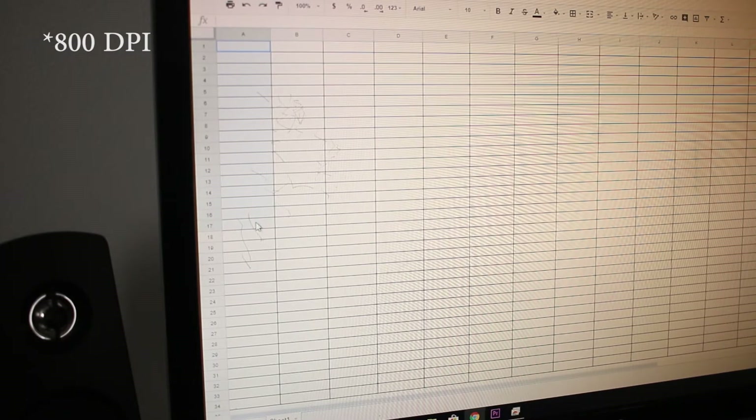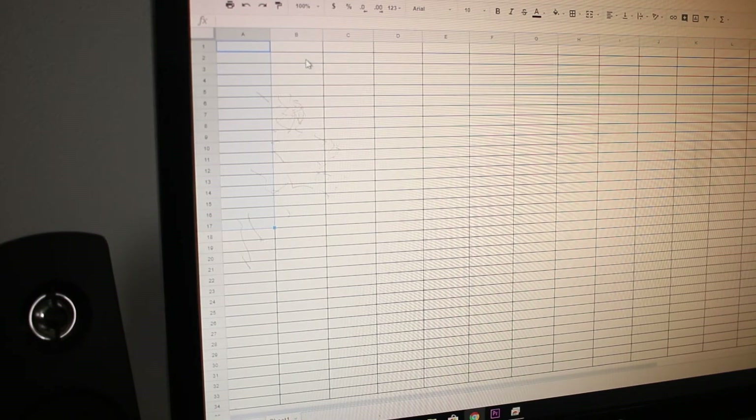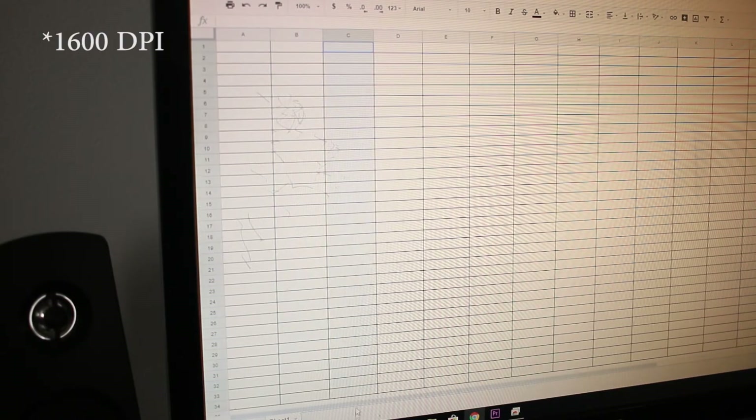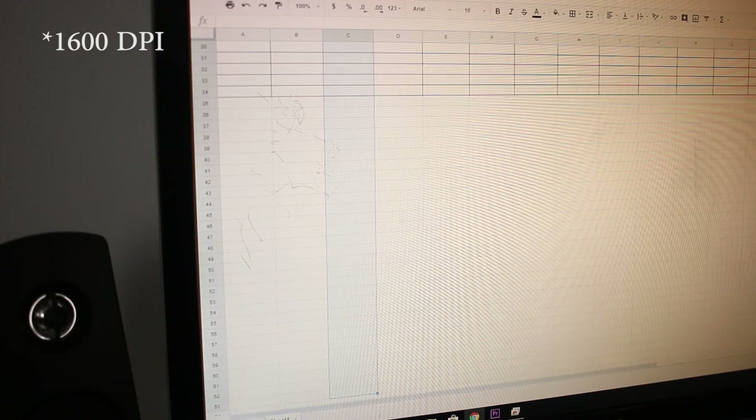The DPI settings on the mouse have three different stages: 800, 1200, and 1600, which is a pretty decent spectrum of low, medium, and high sensitivity. I typically keep it at 1600, but there are two other options in case that's too high.